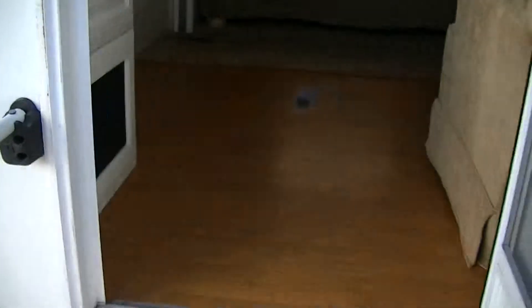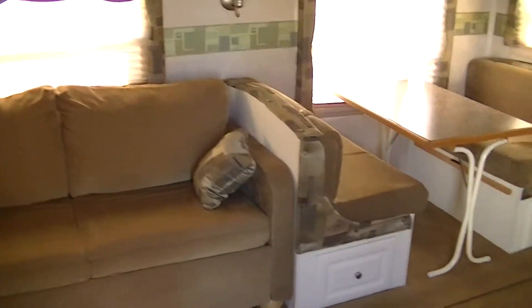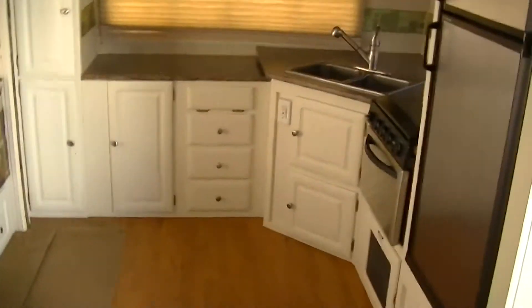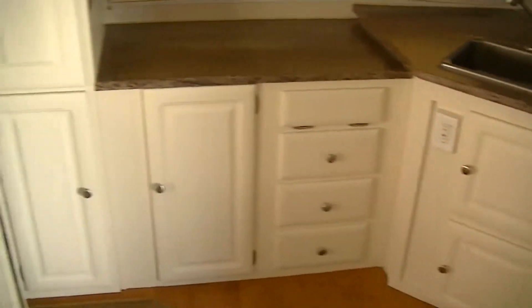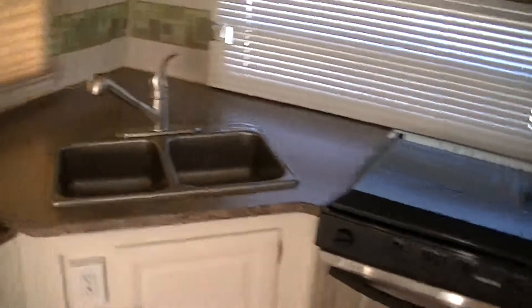Now this is a Model 829 FKSS — in case you want to research that on the internet. Check out all that space. I really like the forward kitchen design; it really opens up the space for cooking. Look at all those cabinets — you can put all your food stuff and all your cook supplies. Everything's got a place. Lots of counter space for fixing up those big meals.